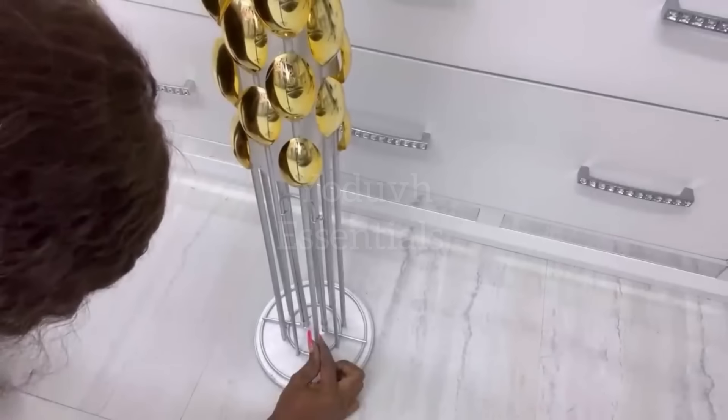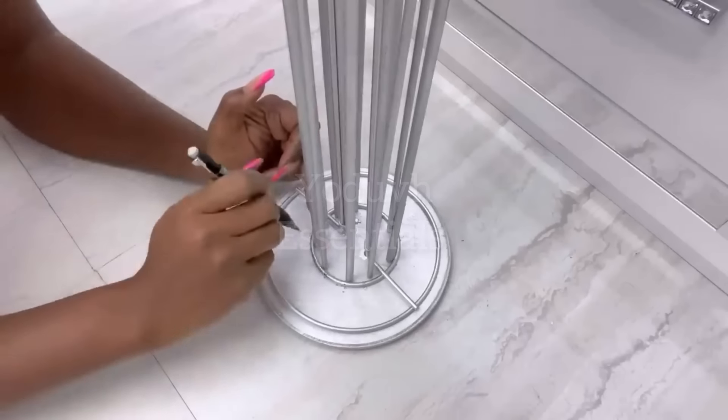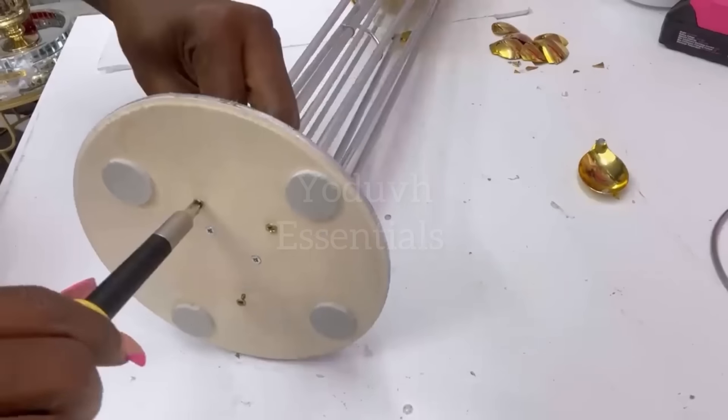I made sure I arranged the dowels at the bottom to fit the round ring that's on the paper towel holder. Then I marked three dowels and attached them to the base with screws.